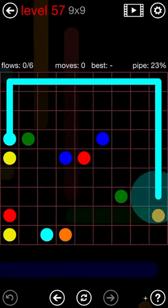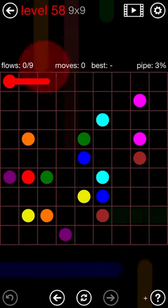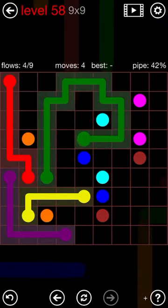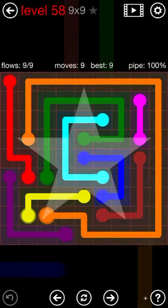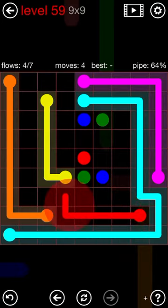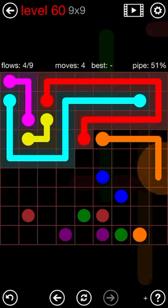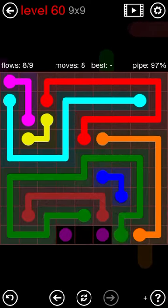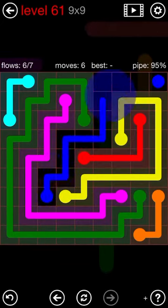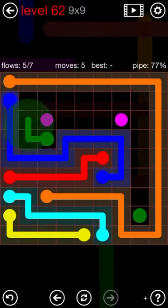I actually beat the game for the eighth time not too long ago, like a couple weeks ago. That's pretty dope. I think the last time I posted a video I'd beaten the game six times, so I've beaten it two more times in that span. Which is honestly kind of sad in a way, just by how much I play the game. I think there was one day I had like four and a half hours in one day.